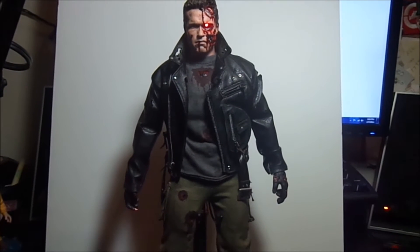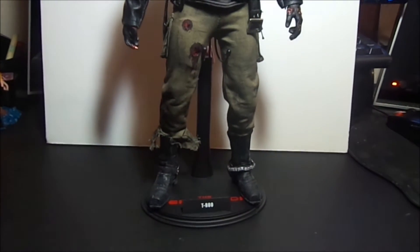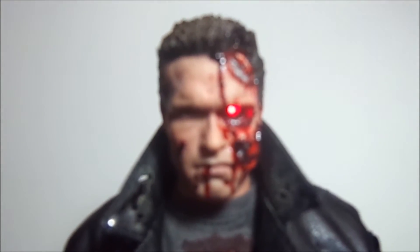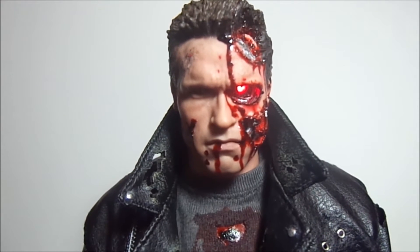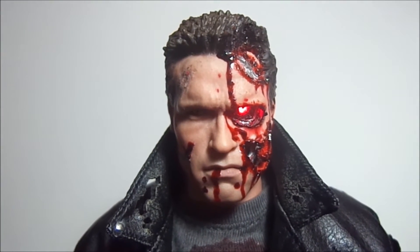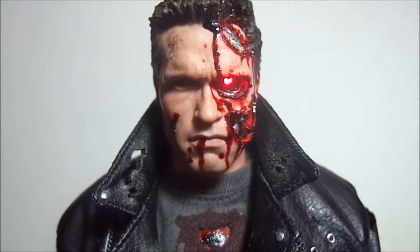I'm pretty proud of the way this guy came out. I want to thank P for the inspiration, Dev for the support and the knowledge of everything Terminator, Death Asylum, Peter the Skull, and everybody pretty much on the Sideshow Freaks hangout in the Terminator threads. Thanks for the support guys.